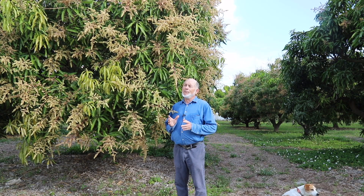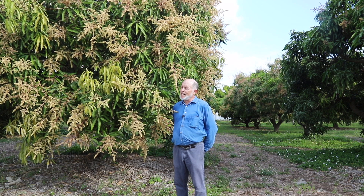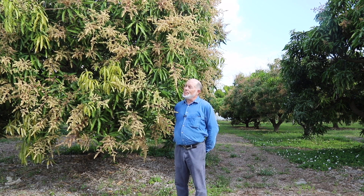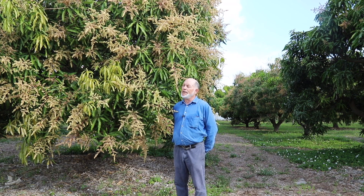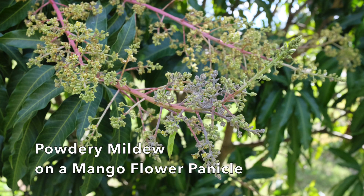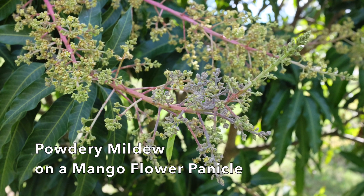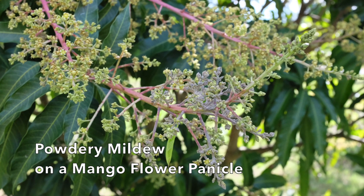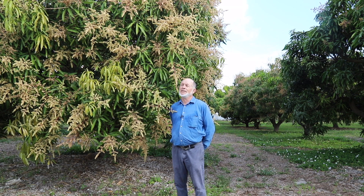In non-rainy weather, but with humidity pretty high — like 80 to 90 percent — powdery mildew spores germinate on leaves and flowers wherever they land, penetrate the plant, and cause an infection. Once it has penetrated, we can't do much about it.